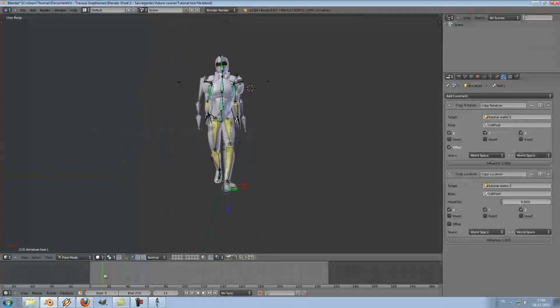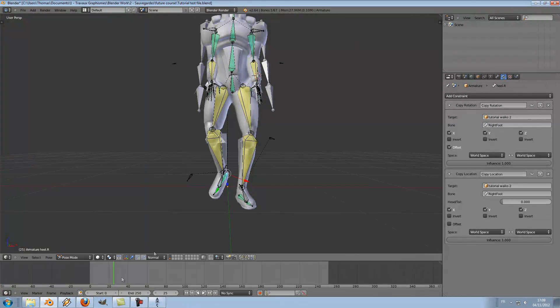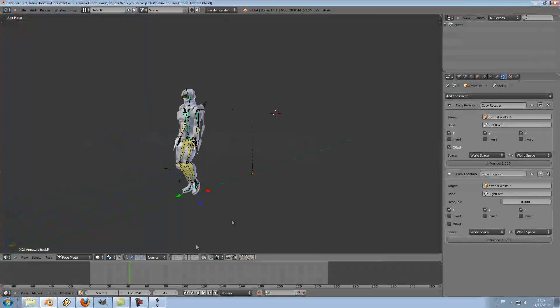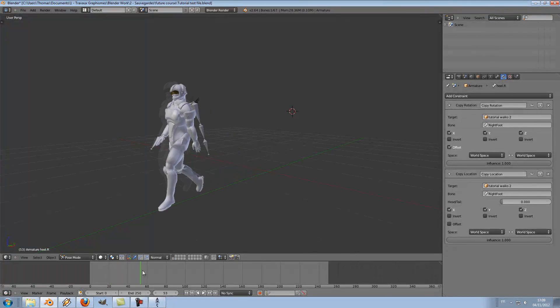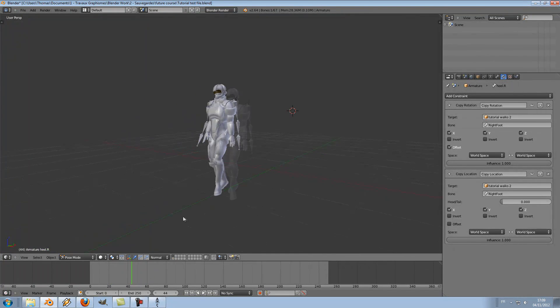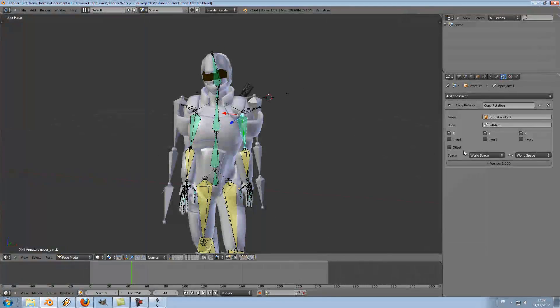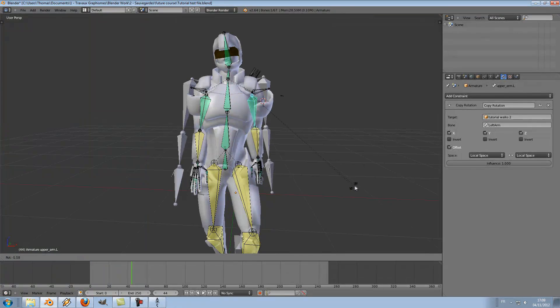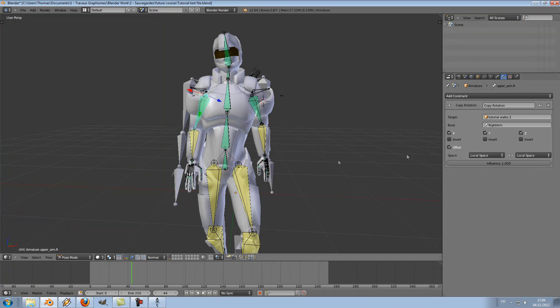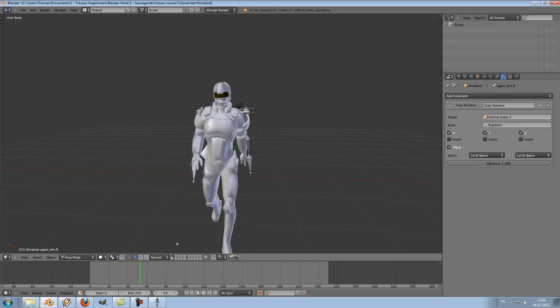It doesn't look bad at all — I will just need to tweak this a bit. Now we have another problem: the arms. Right now it looks a bit silly walking like that. To correct this, I will select the arm and change the type to local space, then select offset. Now I can rotate the arm a bit so it will feel a little more natural. And the same for the other arm — now it looks a little better.